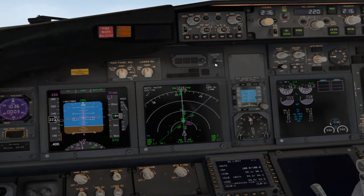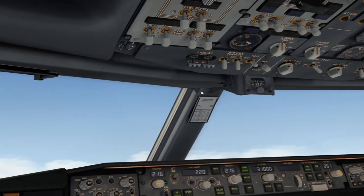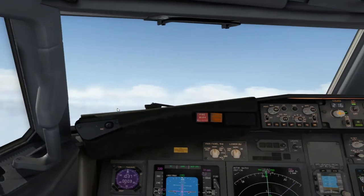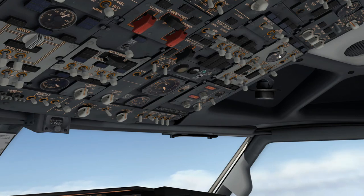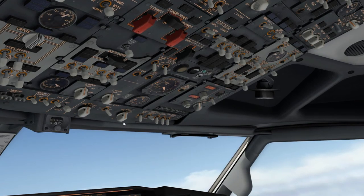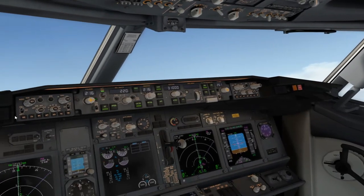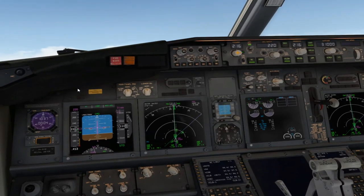Eso sería la After Takeoff Checklist. A 10,000 pies hacemos la checklist de 10,000 feet Climbing: Landing Lights Off, Runway Turn Off Lights Off. Estamos fuera de nubes, así que Aging Anti-Ice Off. Aging Bleed Switches en Auto. Siempre hay que tener Anti-Ice en continuo antes de poner los Bleed Switches. Quitamos Logo, Win, Well. Le damos a Recall, quitamos la señal de pasajeros si queremos. 10,000 feet Climbing completada.